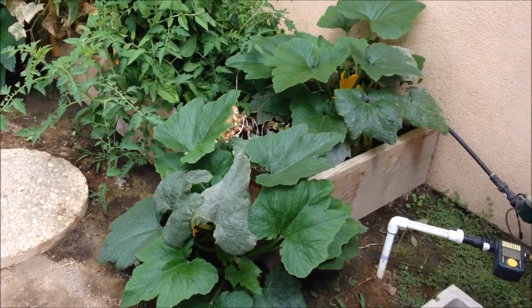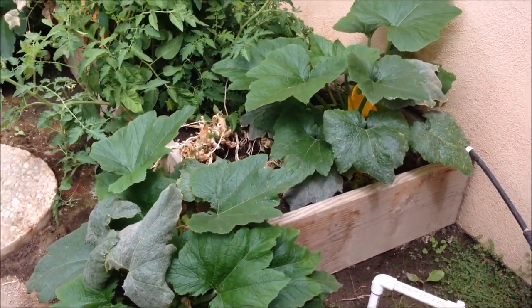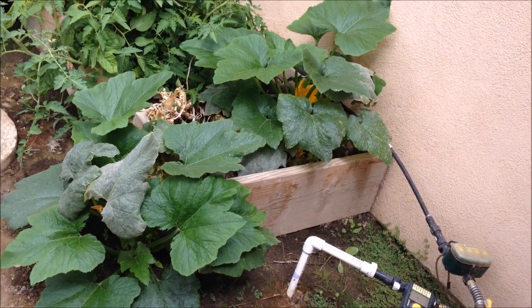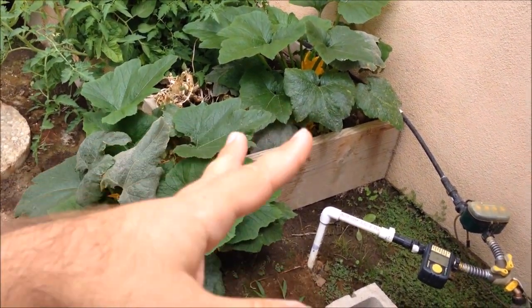Matt here, Home Farm Ideas. Sorry I didn't update you on this sooner, but I am getting to it. As you guys can see, if you watched the last video — I'm going to put the link to the last video in the description — basically, I pruned my zucchini plants.